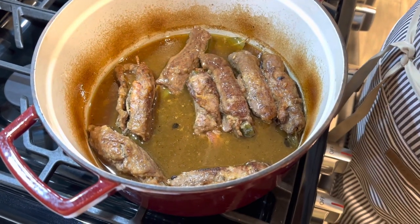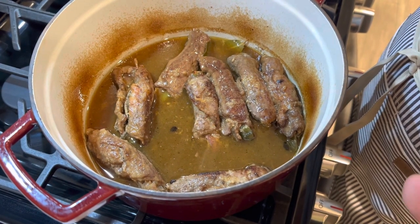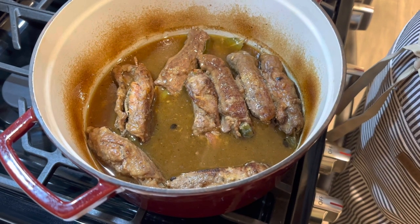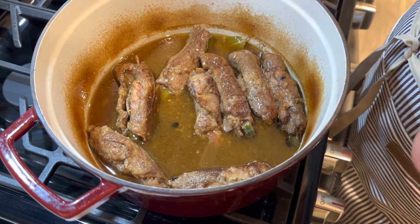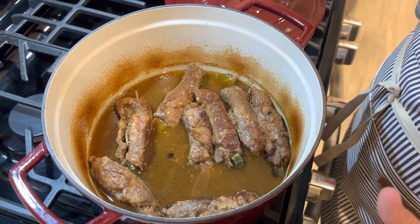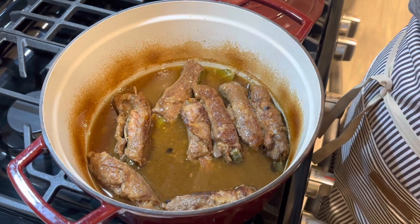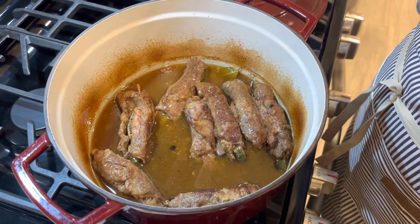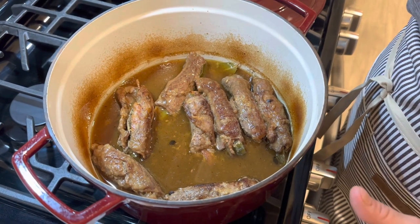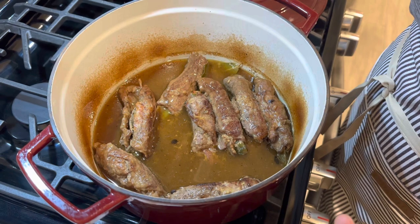The gravy from the zrazy is just fabulous — I don't think we need to do much to it. If you'd like, you can add a little sour cream using the tempering method from our other videos. You can also add a little flour to thicken it — just mix flour and water and bring it to a boil. But for my liking, and the way my mom served it, this gravy is thick enough to serve over mashed potatoes with the sauerkraut coleslaw.